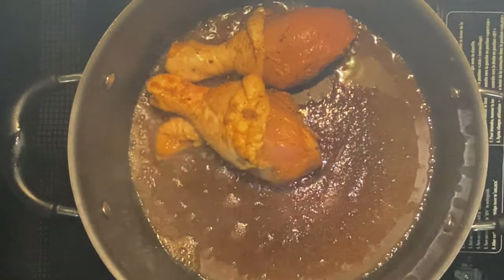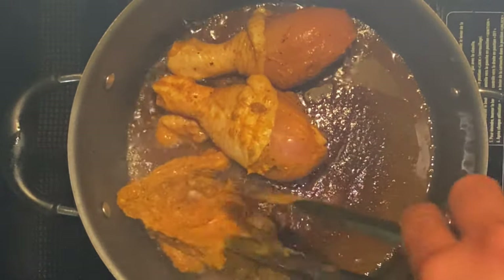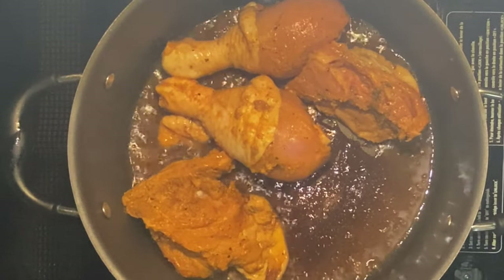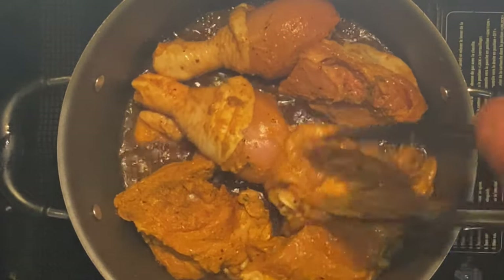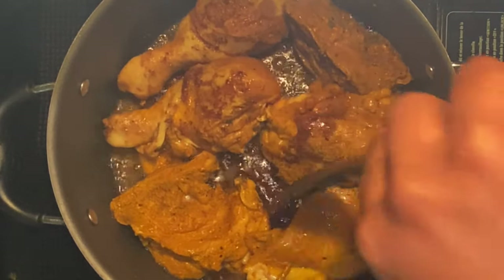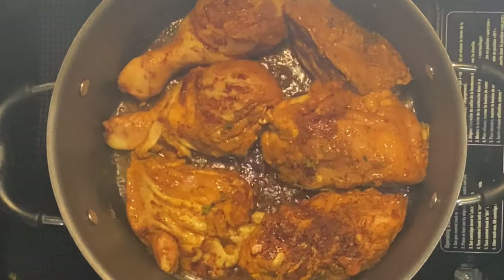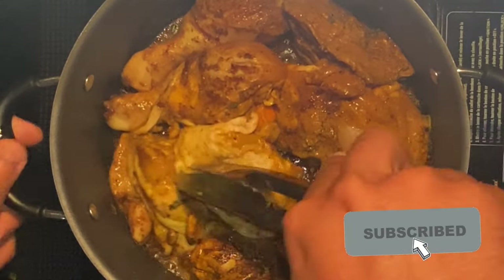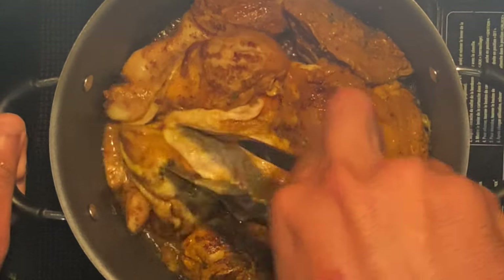Now it's time to add the chicken. You want to keep some of the fat on the chicken when you do curry — not all of it, take some off but leave some on. Get the chicken in here and give it a quick turn. You want a nice sear on the outside. I'm doing this all in one pot so I'm going to squeeze everything in.